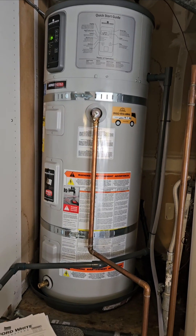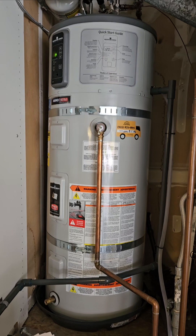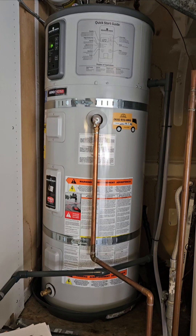The installing company wanted to charge me $600 to do this fairly straightforward repair. Even though this is a Bradford White model, I imagine it applies to other models and it should be just as easy, so stay tuned and save some money.